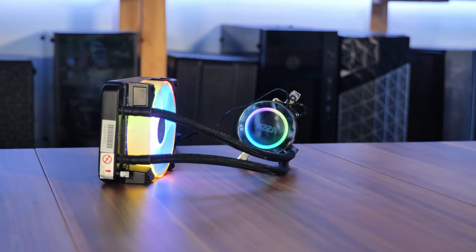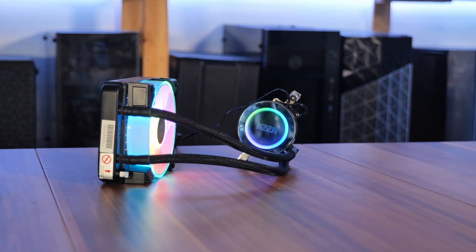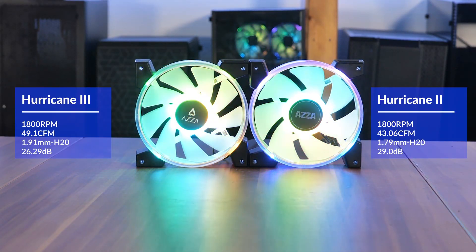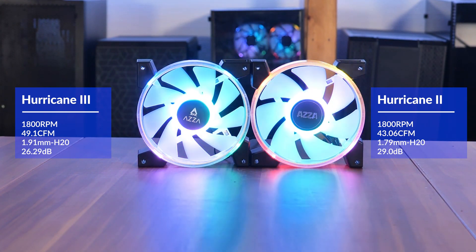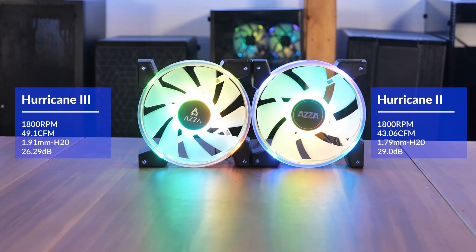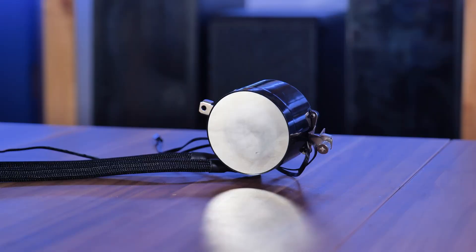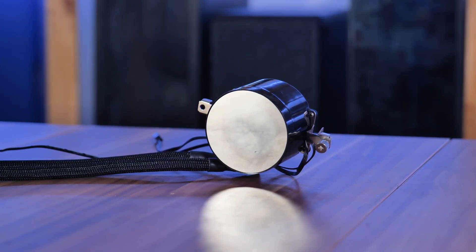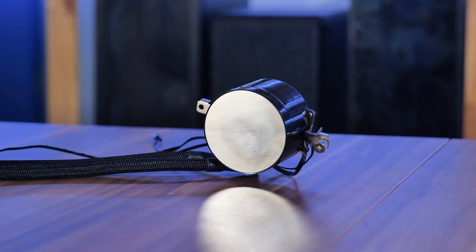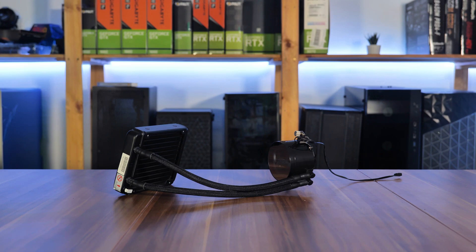The Acer Blizzard 120 is a 120mm all-in-one that comes with a Blizzard 2 or 3 fan running at 1800 RPM with 49.1 CFM, 1.92mm of H2O static pressure at 26.29 dB, controllable over a 4-pin PWM header. The unnamed pump is able to push 1.5 liters per minute while running at 27.3 dB, and uses a 3-pin fan header.